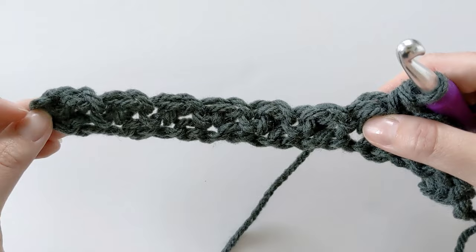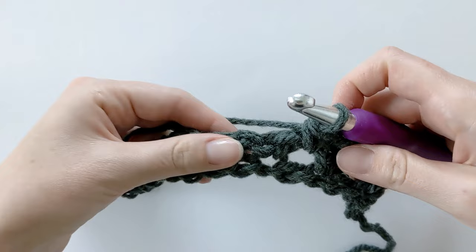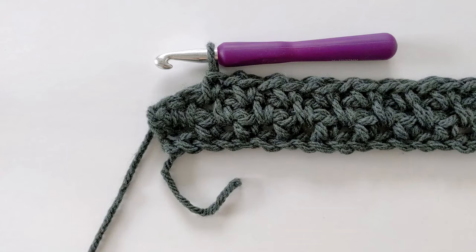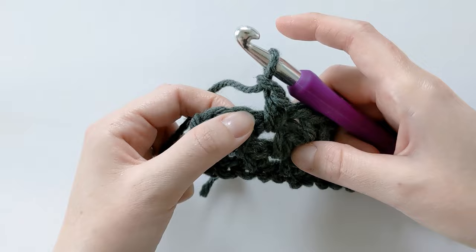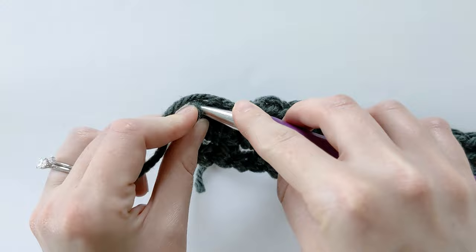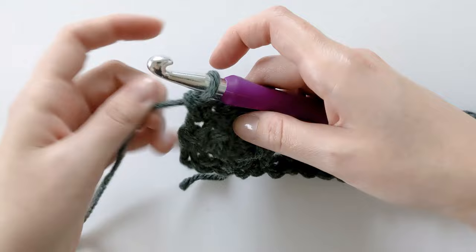You should finish off with one single crochet in the last stitch. I'm almost at the end of row three and you should have two stitches left. Make a chain one, skip the next stitch, then make one single crochet in that last stitch — that completes row three.